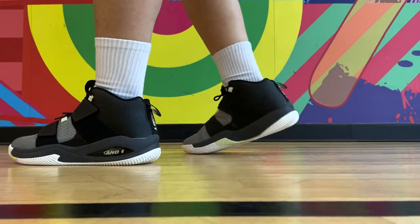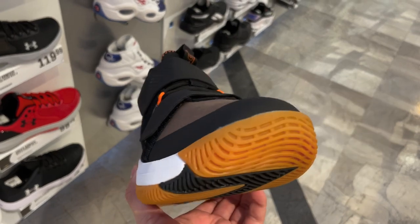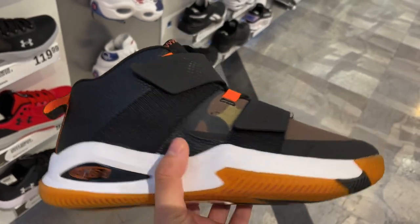Overall, the AND1 Gamma 3.0 is actually not bad, especially for its price. If you're looking for good value in a budget shoe, these are definitely on the cheaper end, and performance is decent. Just don't expect a nice or soft cushion setup — for a $60 shoe, can't complain. They have some other colorways too aside from this gray one, and you can probably find them on Amazon if you're interested. That's it for this video. If you'd like to see more of these types of budget shoes, let me know in the comments. Thank you so much for watching, and I'll see you on the next one.